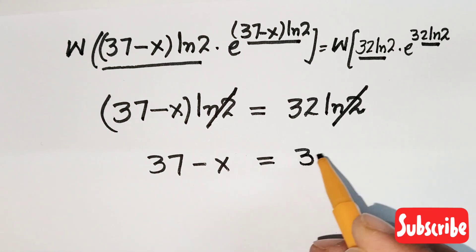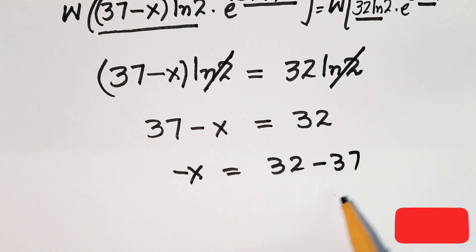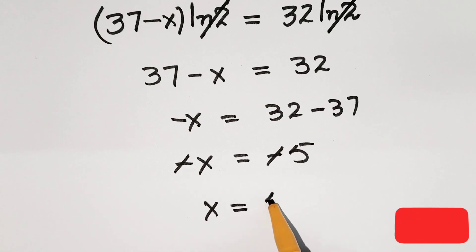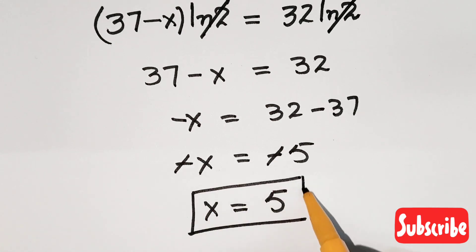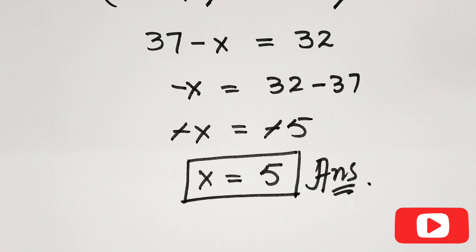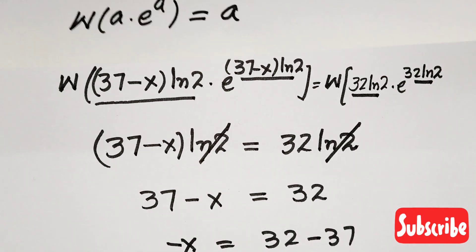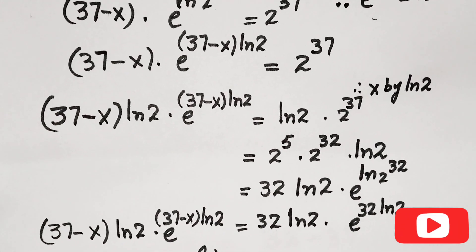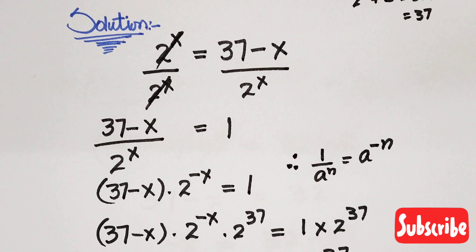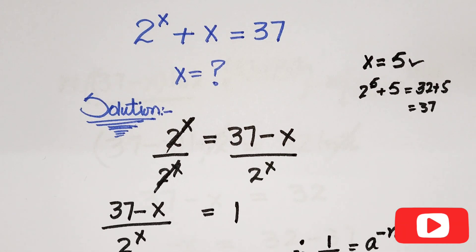So minus x equals 32 minus 37, which gives minus x equals minus 5, and therefore x equals 5. That is our final answer: x is equal to 5. We've verified the entire solution step by step using the Lambert W function, which made this problem very easy. Don't forget to subscribe to the channel — thanks for watching, goodbye.